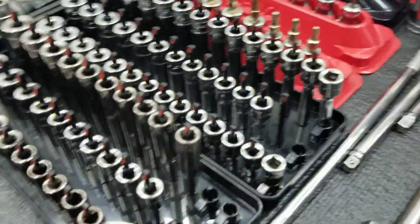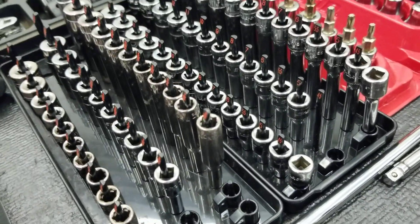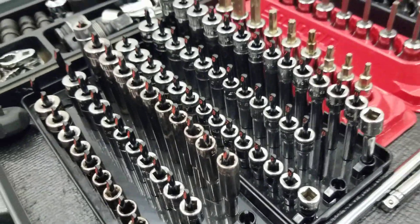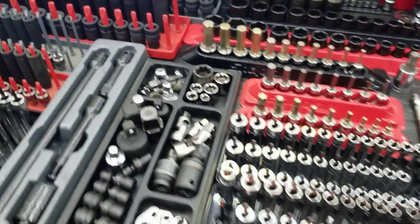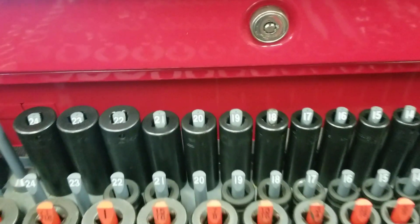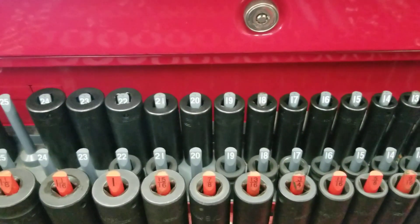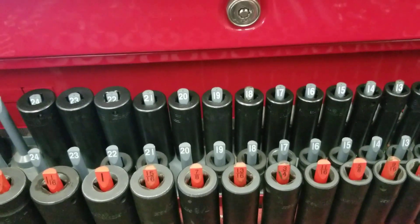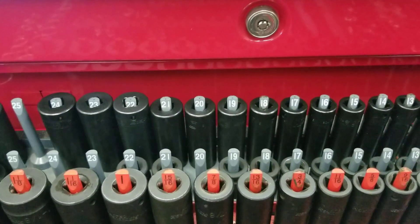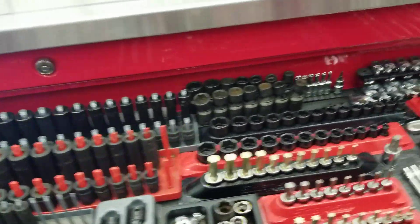They do make medium depth sockets — these little guys. Sometimes they get into places that you can't reach with the other two sockets. Those are not critical, but they are handy. For half-inch drive, the critical item I would go with is half-inch drive impact metric. You can use impact sockets on your impact and on your ratchet, so you don't have to own both chrome and impact. Critical item: half-inch drive metric.